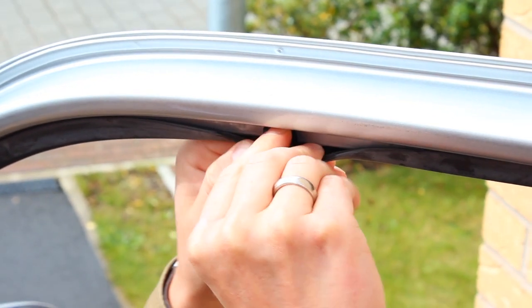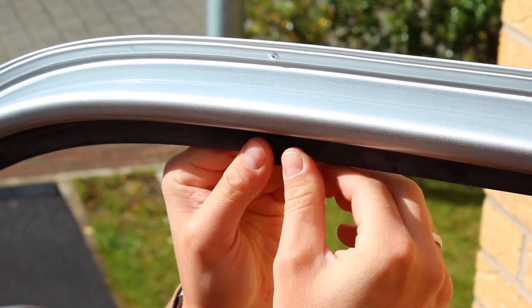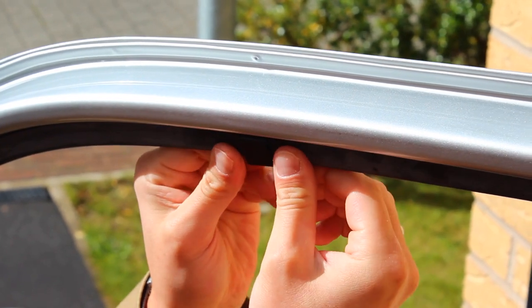Just press it a little bit more so you make sure the gasket is up and fitting it in place.